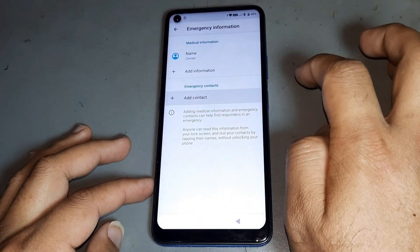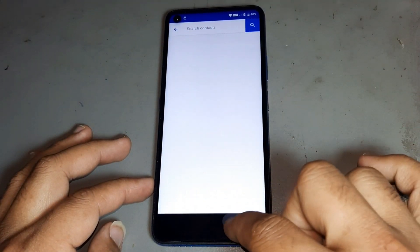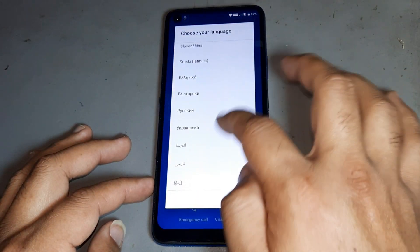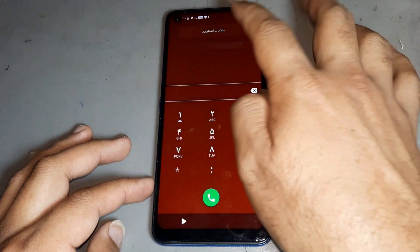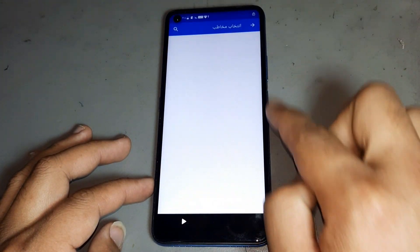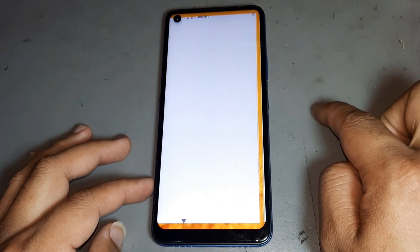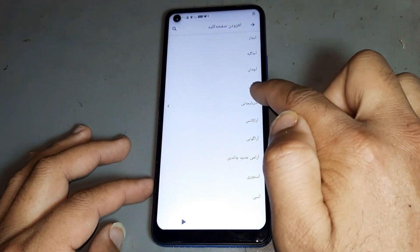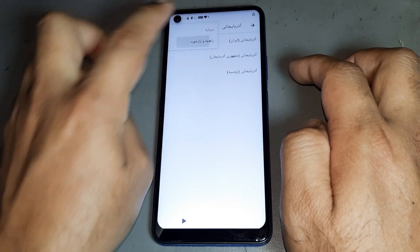This method is 100% working. Then go — not showing anything after. Then go to Language, go and select this language. After that, again go back, then go to the search bar. Press, then press — search bar, then press, then go to Settings, then press go to.